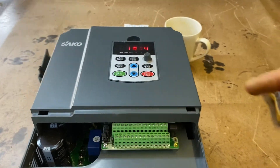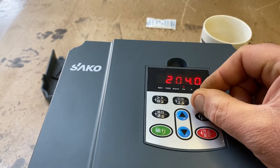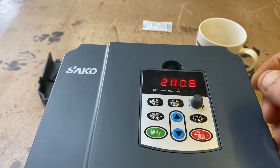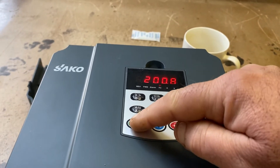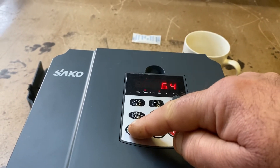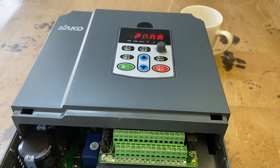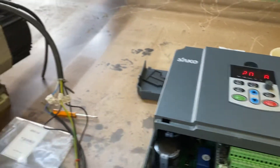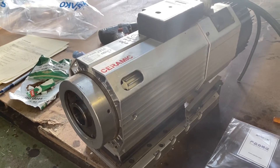At the moment I've got the VFD set to 200 hertz-ish and an 8-second startup time. So if I press the start button, the cooling fan comes in on the VFD and the spindle is now running up to 12,000 RPM.